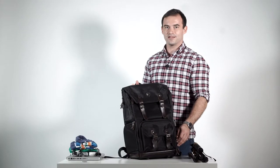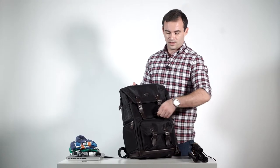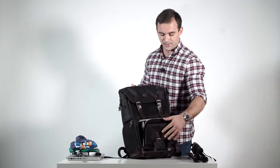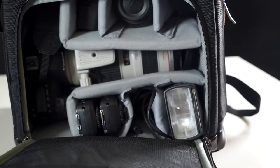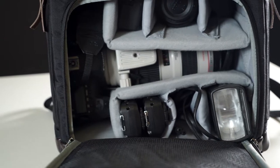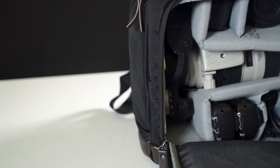The BagSmart camera backpack features two easy-to-access opening door pockets, the first of which is located on the front. Inside you can see there are numerous customizable compartments for all of your camera needs. Here you can store flashes, lenses and other accessories.